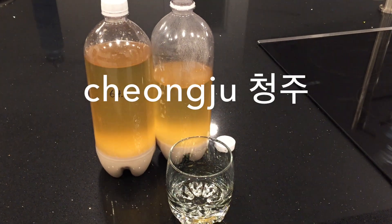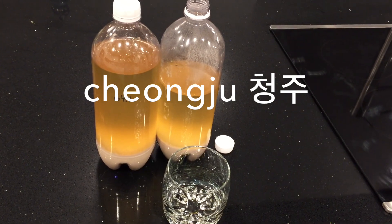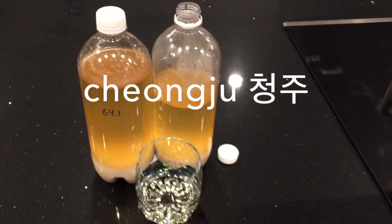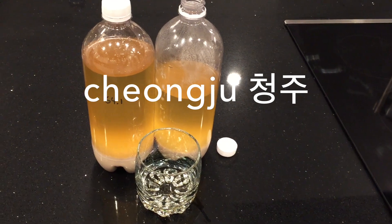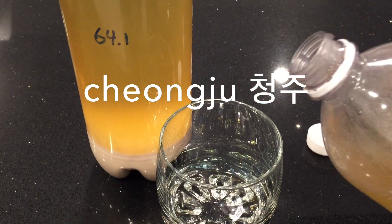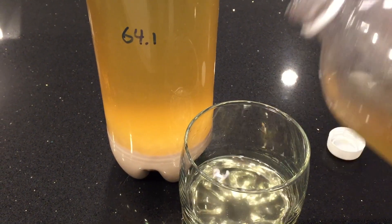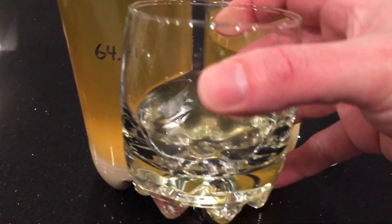But wait, there's more. A week later, let's taste the changju — the top layer after the sediment has settled to the bottom. Although it's not perfectly clear, it's pretty good. It tastes a lot better, it's less weird. There's still some bitterness but I think it's more the normal kind of bitterness. I've been tasting it every few days and it tastes best like this. I'm going to save the changju — that's going to be good.